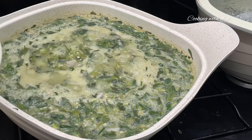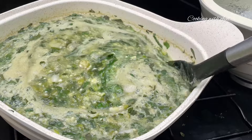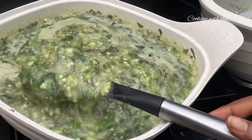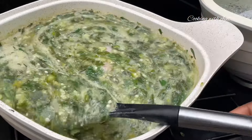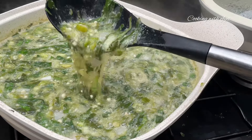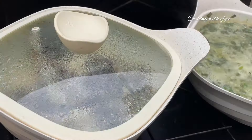Whilst that is going on, let's go ahead and check on our okra. As you can see it looks very slippery and that's how I want it, so the okra is ready. I'll set it aside and allow it to cool down a little bit. Remember not to cover this whilst it's cooling down because we don't want to lose the sliminess of the okra.